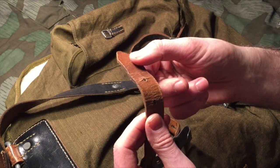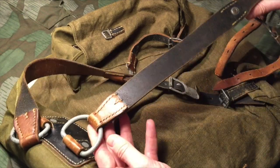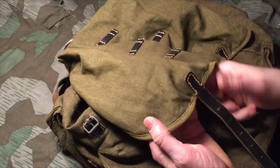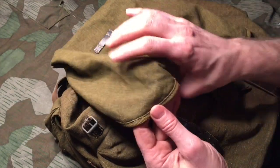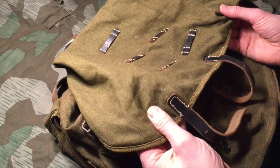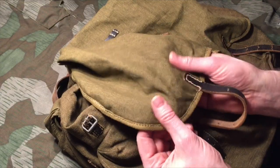If anything breaks it can be replaced, and same with all the leather work — if it comes apart, it's easy to reproduce. The canvas material is kind of rough cotton, but it's a lot lighter and not as dense as my other rucksack, which has a thicker material. This one is lighter and you can feel it's a little bit thinner.